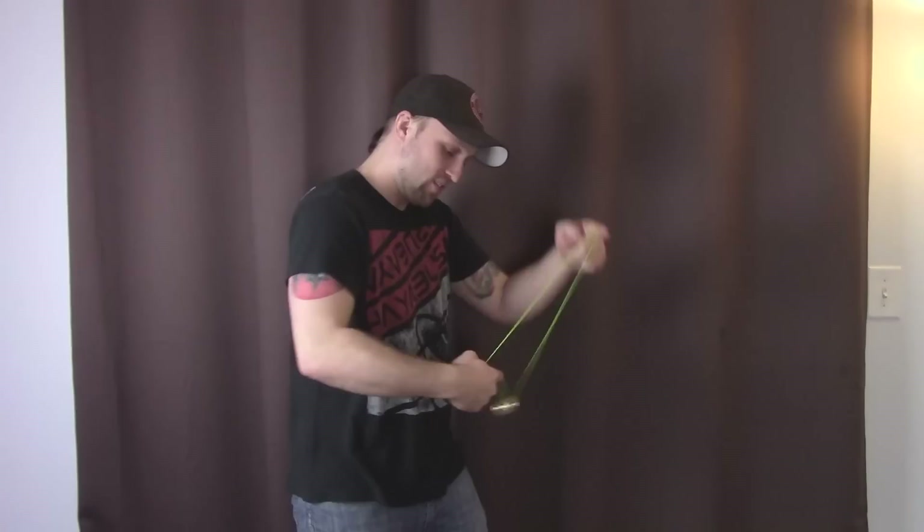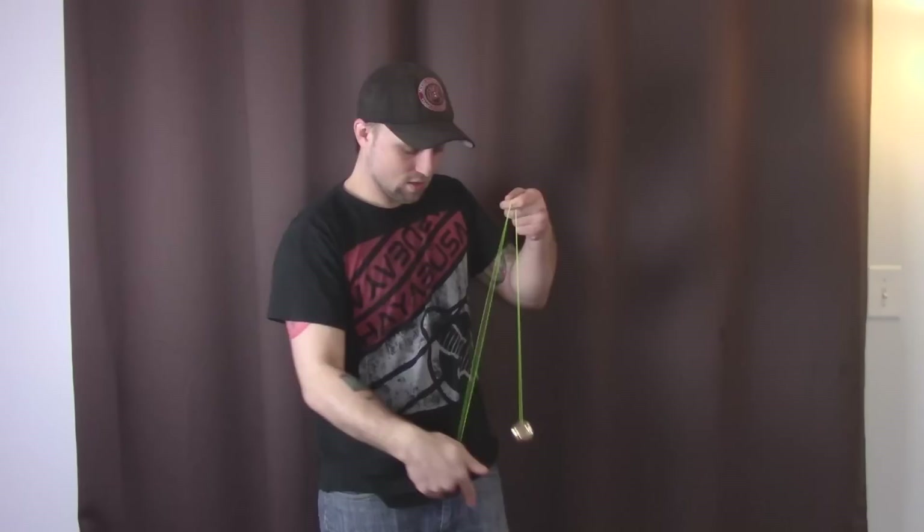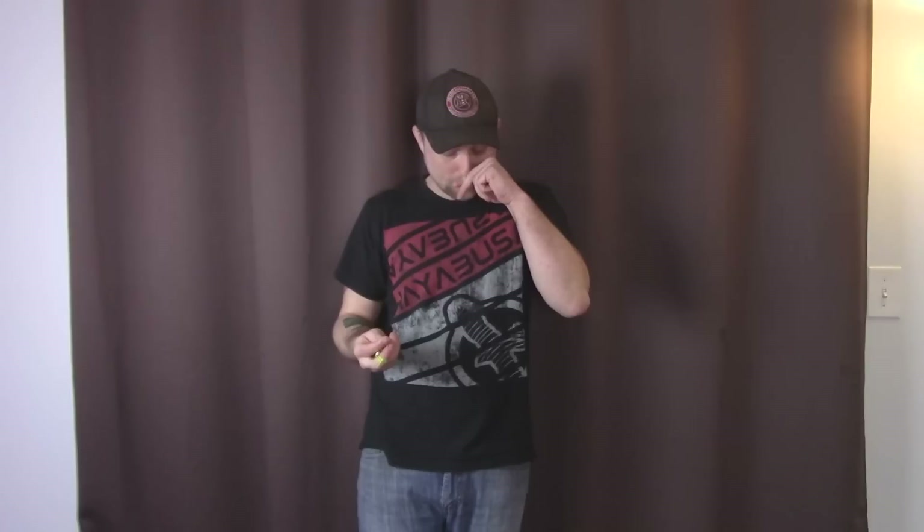This is going to make you more accurate at everything — like your boingy-boings, or any whips obviously, or eli hops. Like, if you can eli hop on this, you can eli hop. Never before have I had a yoyo this small that was as playable, where I could still do legit tricks on it. Trying to do whip tricks and stuff on here is really, really fun and challenging.